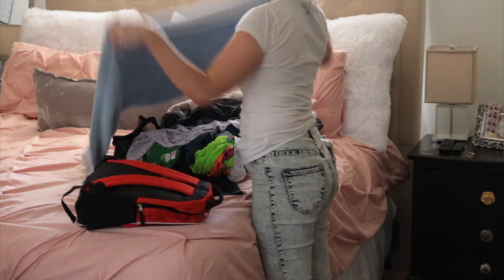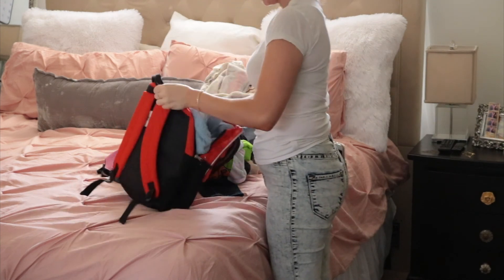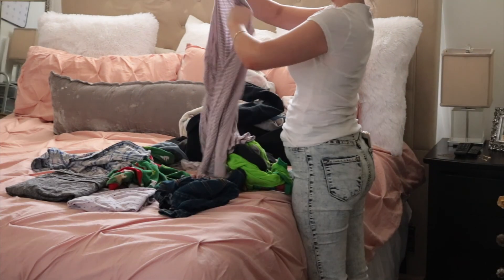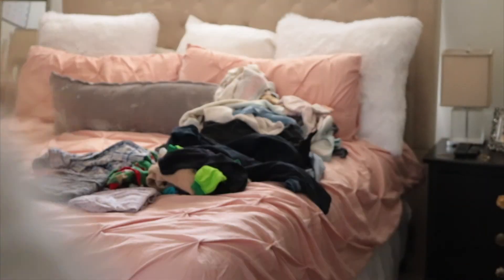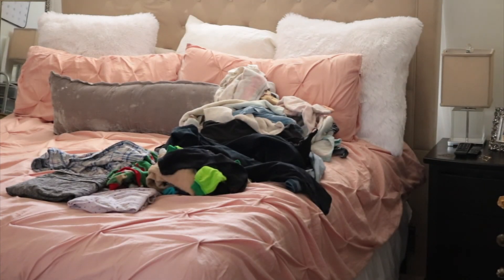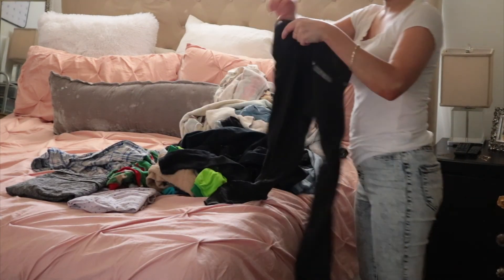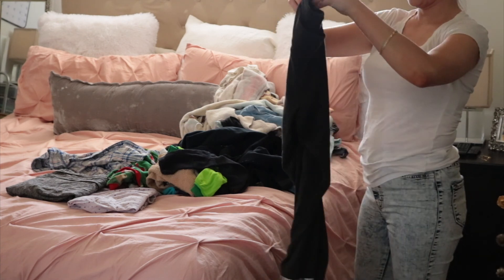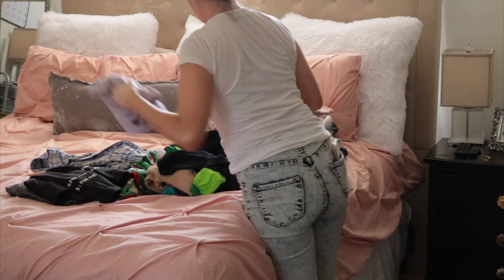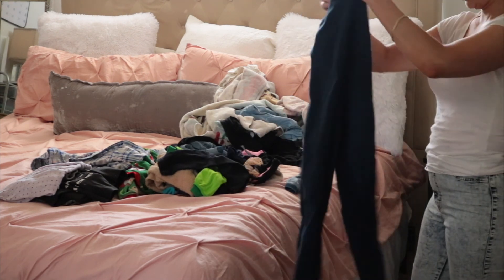Then it was time to start folding laundry. I got Nathan's bag ready for daycare on Monday and put his sheets and blanket in there. When it comes to laundry, I try to do one person's load each day so that when you fold, you know exactly where everything goes. The only exception is I'll mix Nathan's clothes with mine, and I also had an emergency load of towels from the night before because I had no towels left.